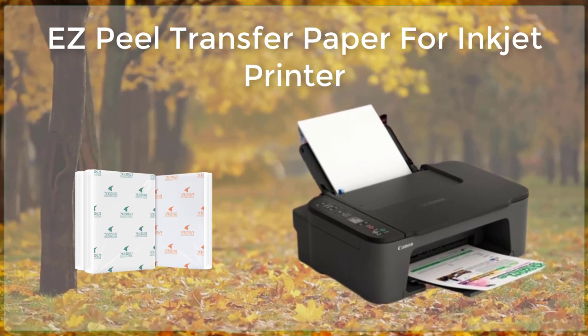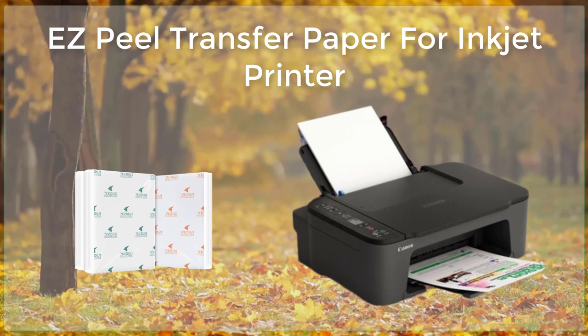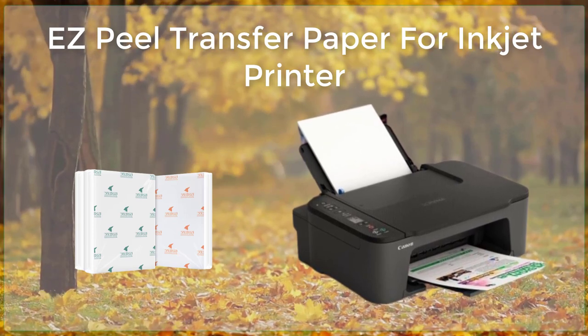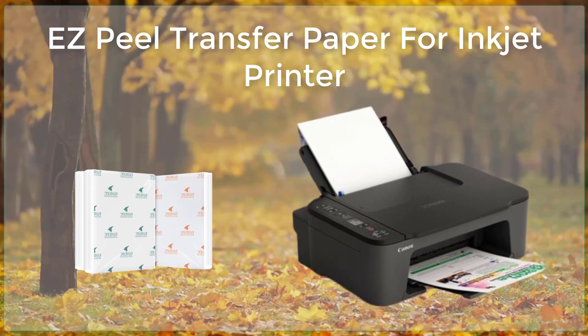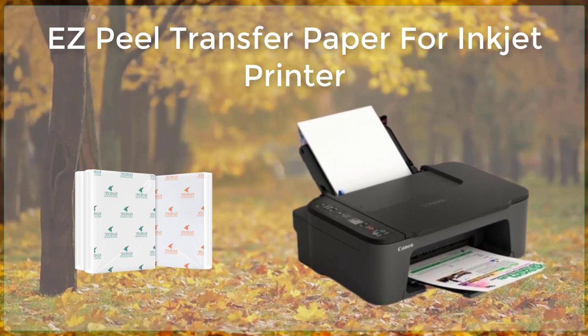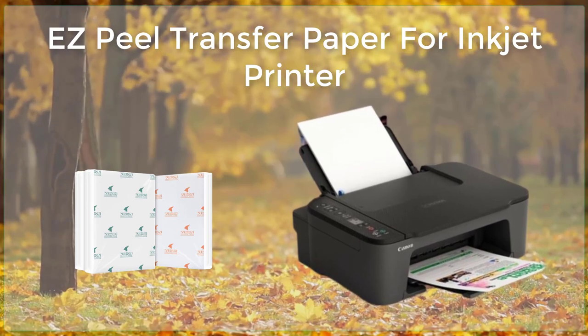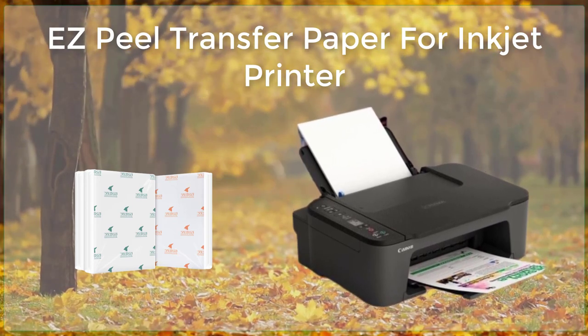To do this, simply place the transfer paper, printed side down, onto the surface and press down firmly. The image will then be transferred onto the surface, leaving behind a vibrant and long-lasting print.